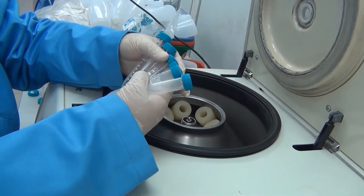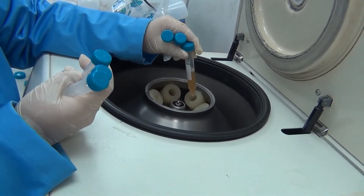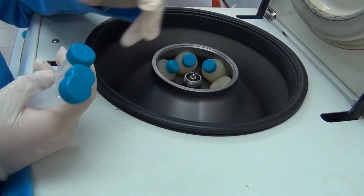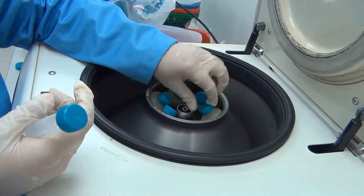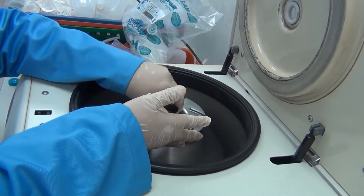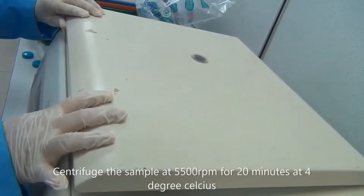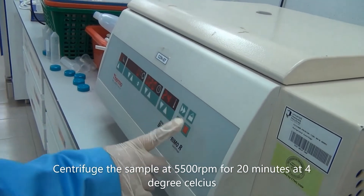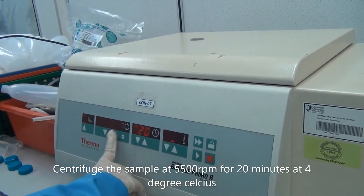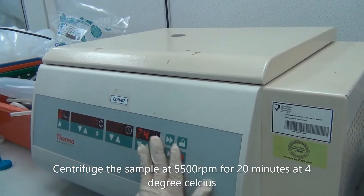Here we transfer all the solutions into 15ml centrifuge tubes because that is the size for this instrument. We put all the centrifuge tubes in. The settings are: 5,500 RPM, 20 minutes, and 4 degrees Celsius. This is the actual temperature. And then we collect it.